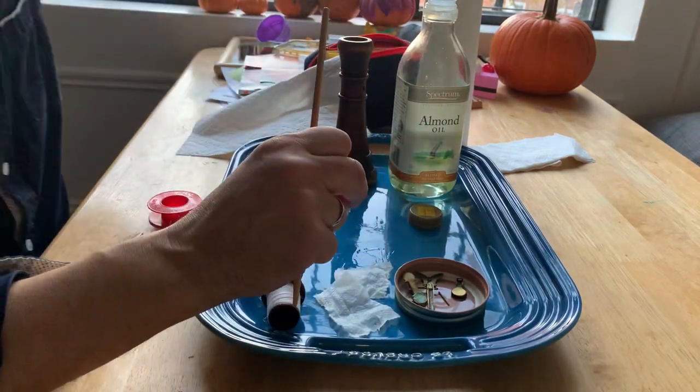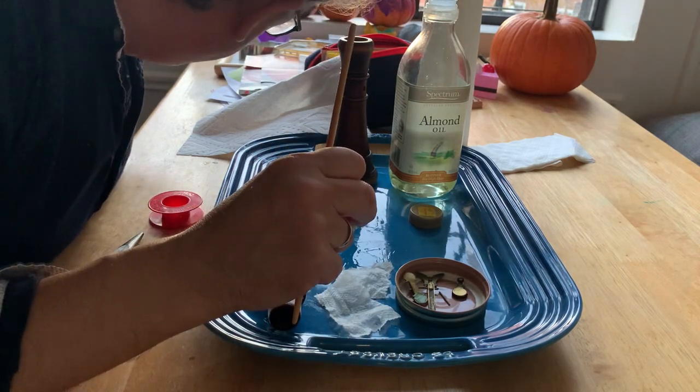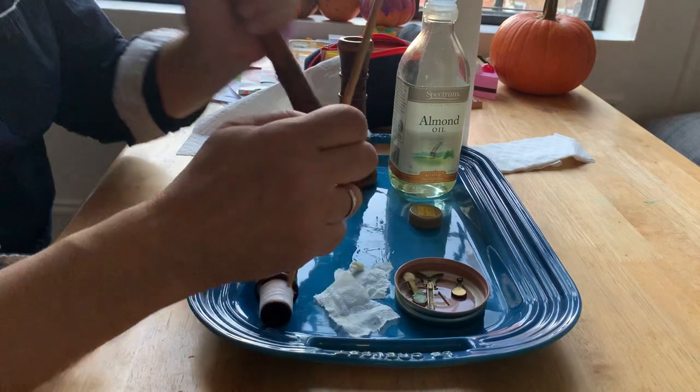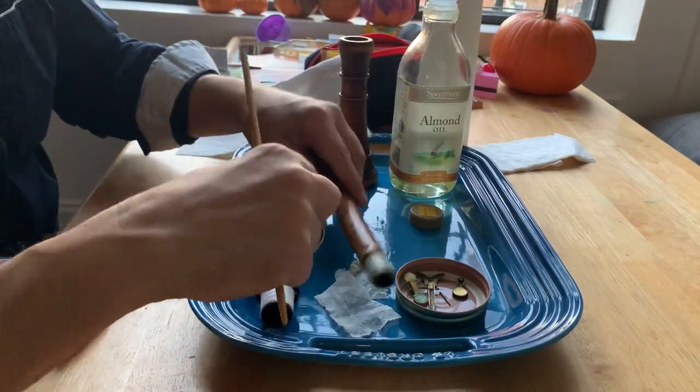That looks about right. I'm looking through — I'm looking over a cliff. So, there it is. That's an oiling.